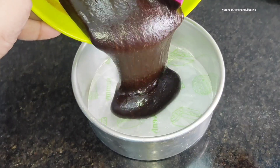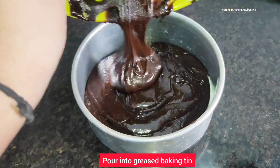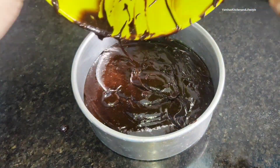Now I have prepared the cake tin — I put baking paper in it and then greased it the same way. Now I have poured the whole cake batter in and our big cake tin is ready to bake.